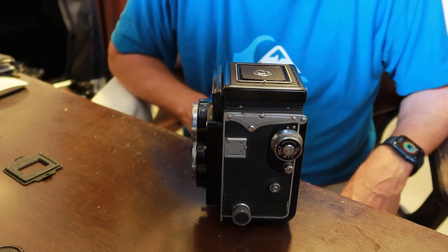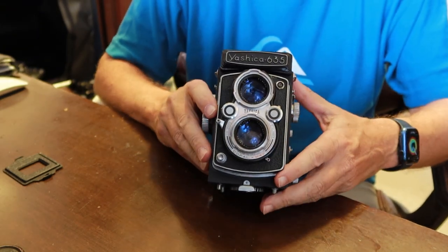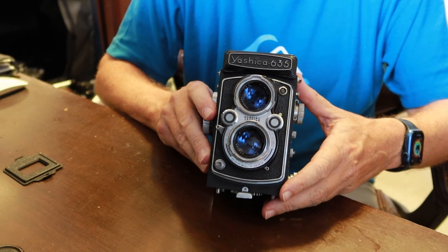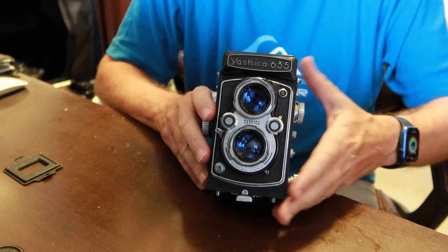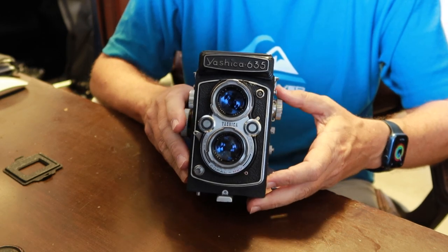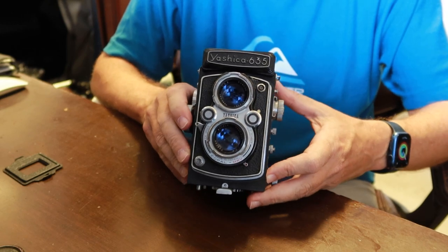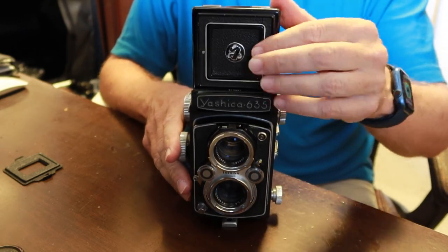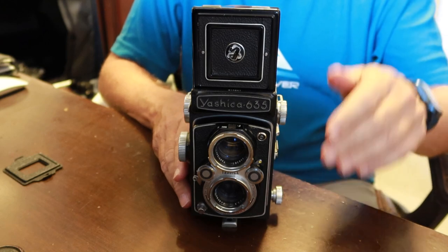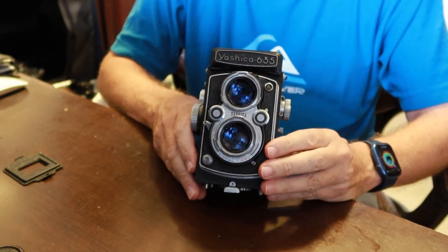Operating the camera is the same as I've described in other videos. The first thing you need to do is set the exposure, using the reading from a hand-held light meter, a light meter app on your phone, or just from personal experience if you've been shooting film for a while. Then focus and compose using the pop-up focusing hood and magnifier. And that's pretty much all there is to it.